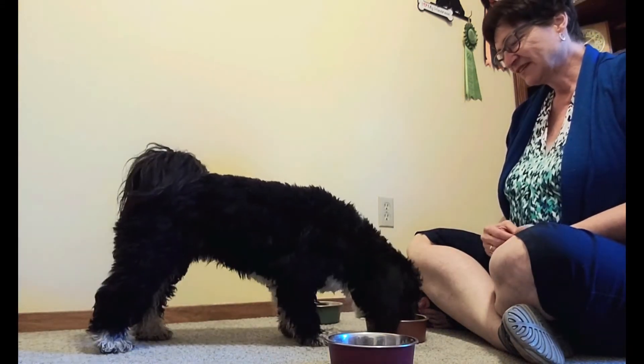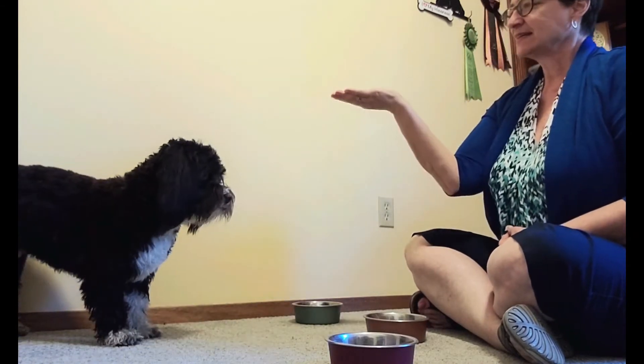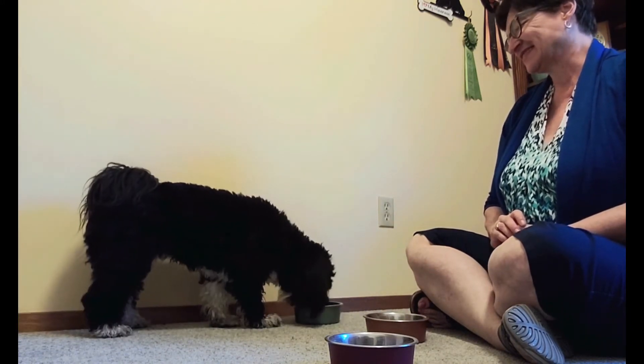Get it. Good puppy. Sit. Wait. Get it. Good job.